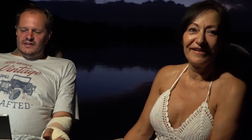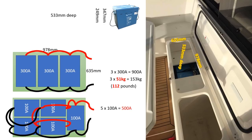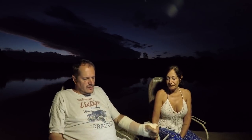The problem is one of those 300 Ah batteries weighs 51 kilograms — very heavy. Three of them together is 153 kilograms, which is about 337 pounds — a lot of battery. If you look at the 100 Ah batteries they're far more manageable at 18 kilograms each. If we use five of them we'd have 500 amp-hours, but it looks like we can double the compartment up — a layer at the bottom and a layer on top. Ten batteries would give us 1000 amp-hours. The total weight would be 180 kilograms, but the 18 kg individual units are much easier to handle.